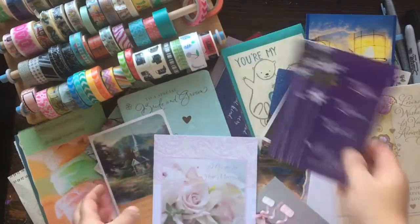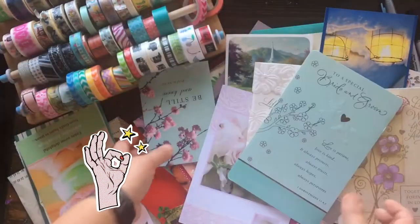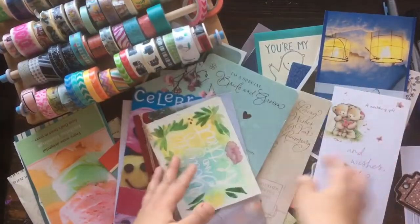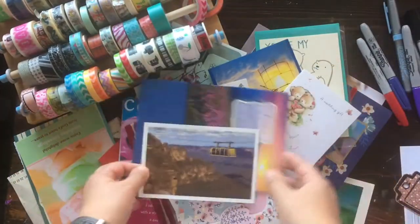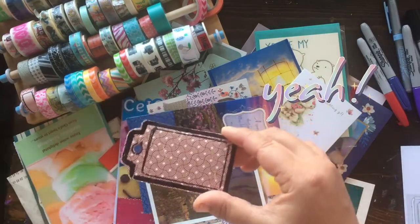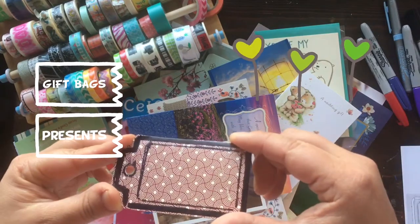Who doesn't have a crazy amount of greeting cards that they keep? I've kept every single greeting card for the longest time. So today we are going to use these greeting cards and repurpose them and make little gift tags. These can be used on gift bags, presents, or any type of packaging.